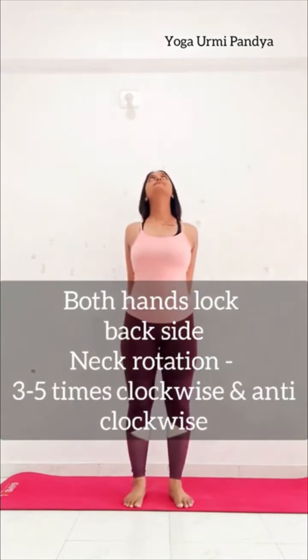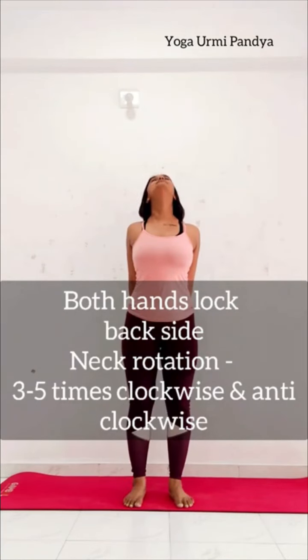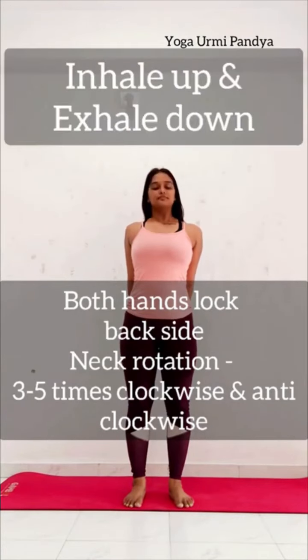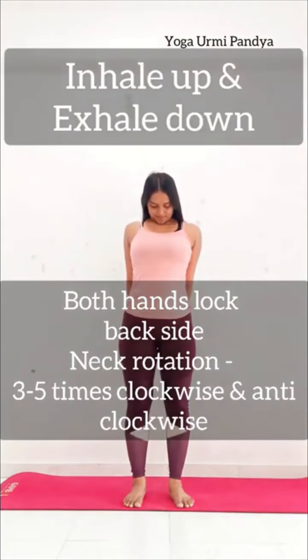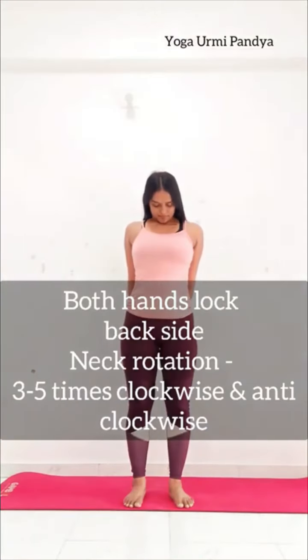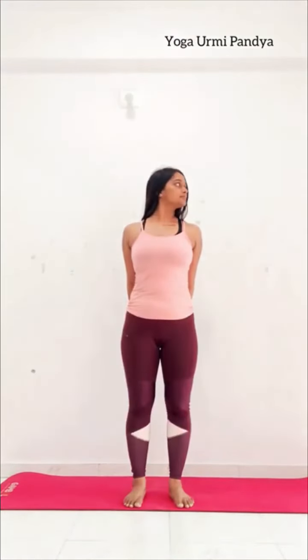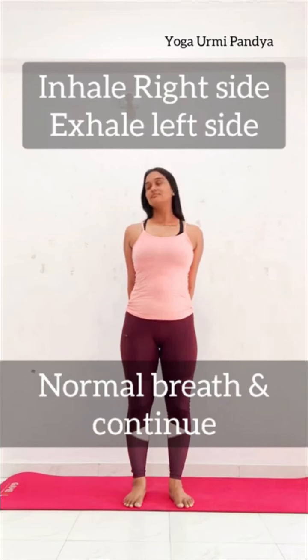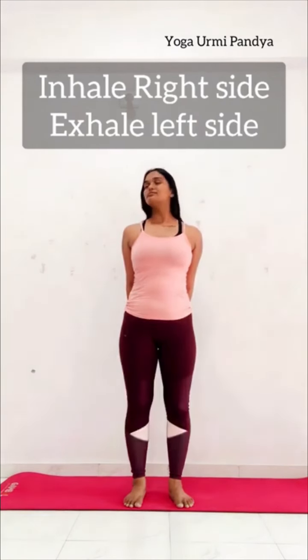Inhale and your chin up. When you exhale, your chin down. Inhale chin up, exhale down. Inhale up and down. Inhale — your chin right side, exhale left side. Inhale right, exhale left — 3 to 5 times.